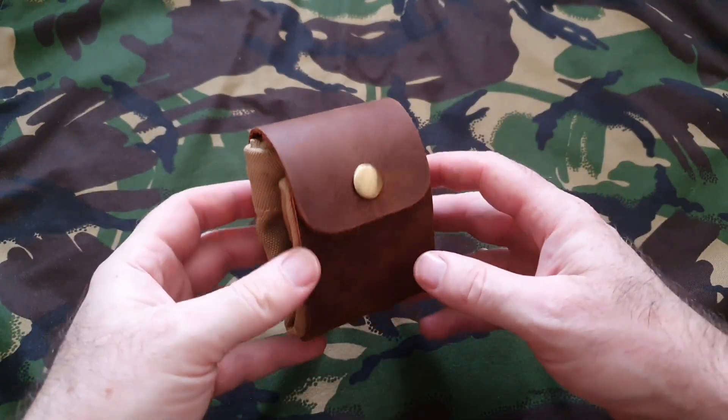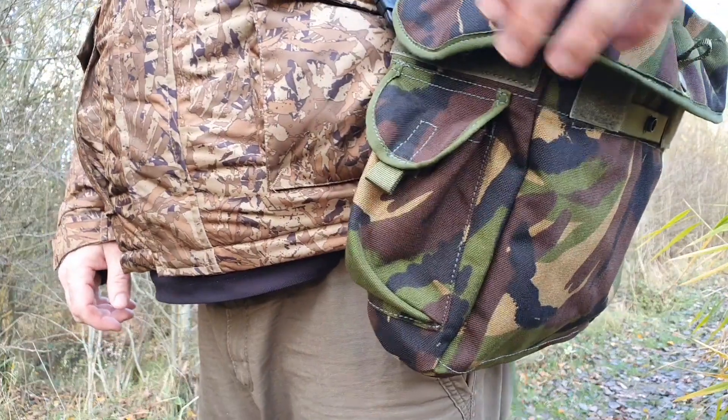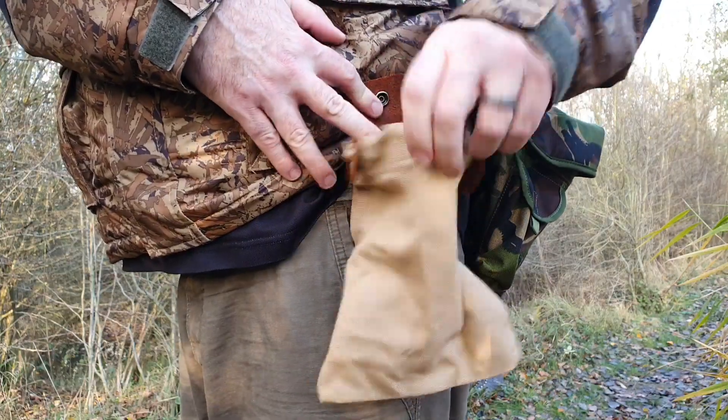Hi guys, it's Roo here from Prepared Camping. I recently bought this from Amazon and thought I'd share it with you. The S10 gas mask bag is great for having as a little haversack, but if you need extra pockets when you're out foraging, a little dump sack like this is pretty handy.